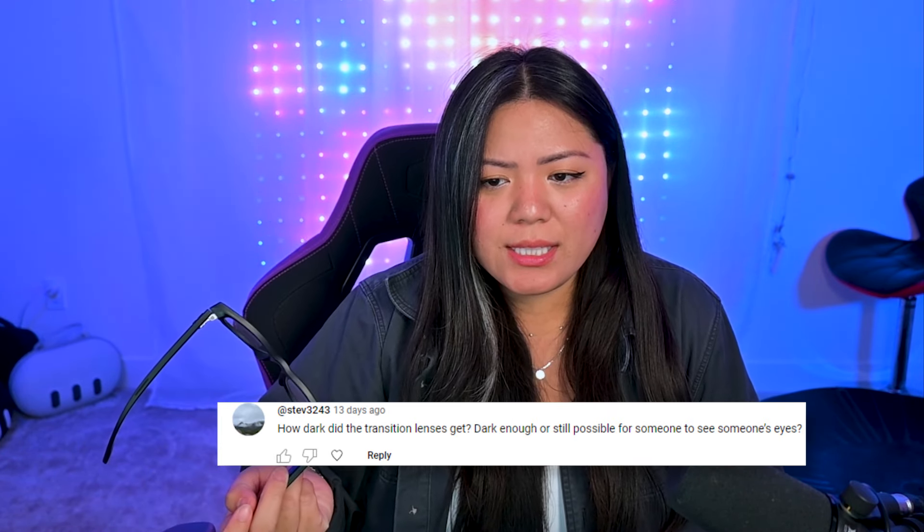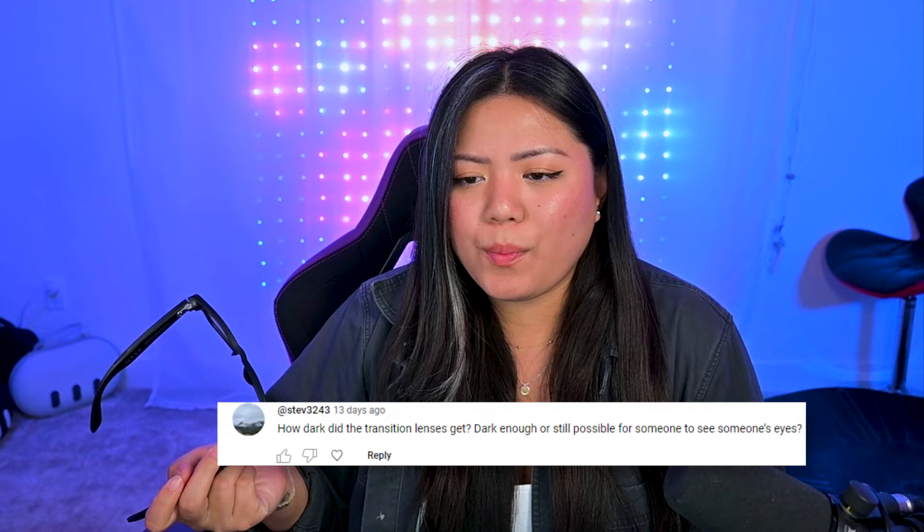Steve asks: how dark do the transition lenses get? Dark enough, or is it still possible to see someone's eyes? I'm going to show some footage of me using them outside in direct sunlight by the beach. As you can tell, they're pretty dark, but you can definitely still kind of see someone's eyes. They're not completely black, but I think they work pretty well.